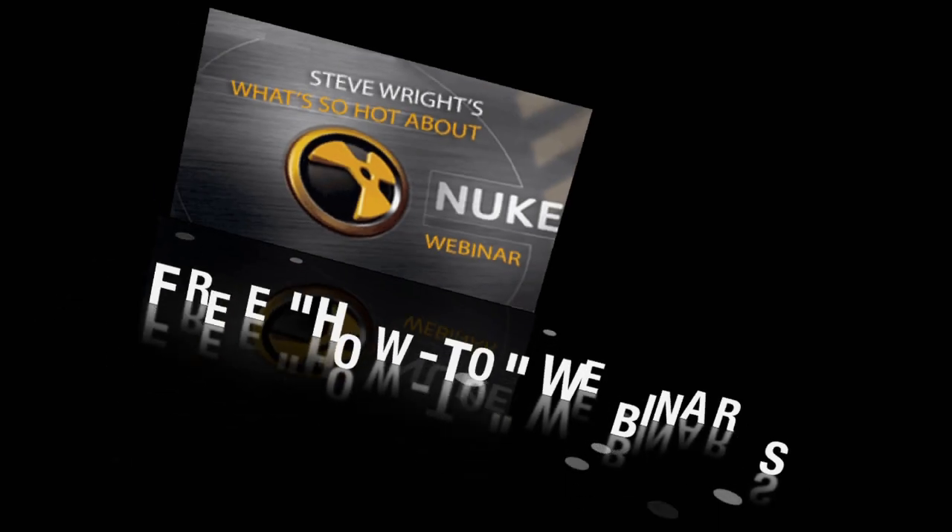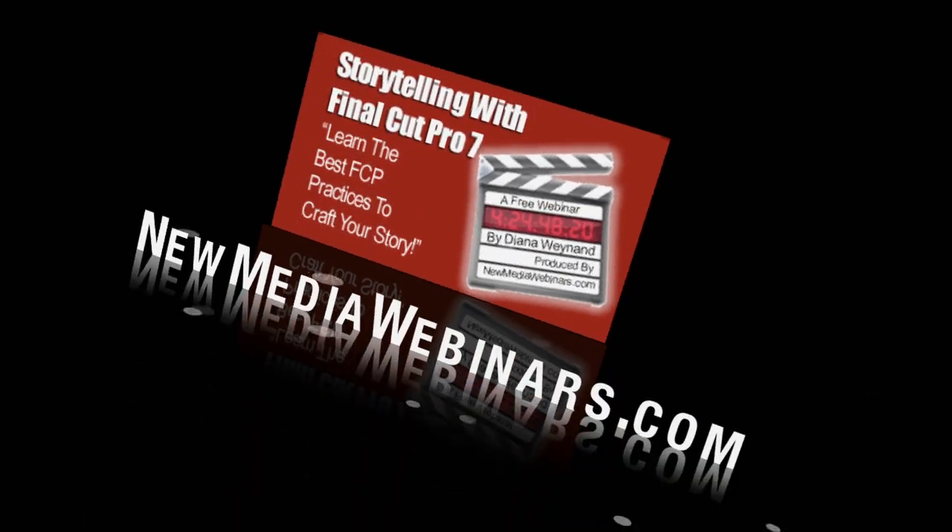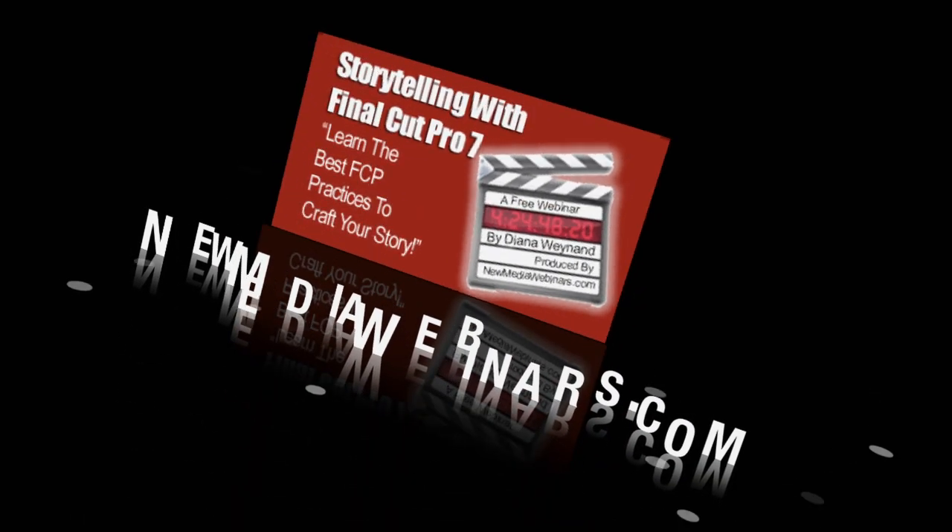The Digital Scene Show is sponsored by NewMediaWebinars.com — free how-to webinars for digital media creators taught by industry professionals. Check us out at NewMediaWebinars.com.